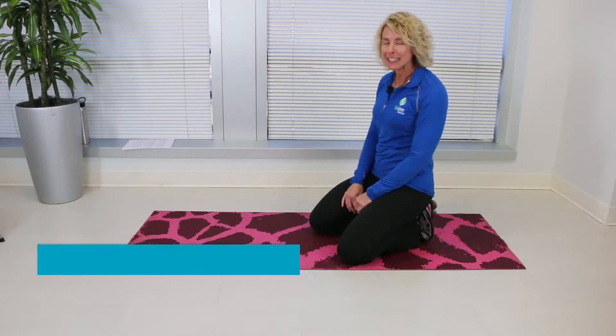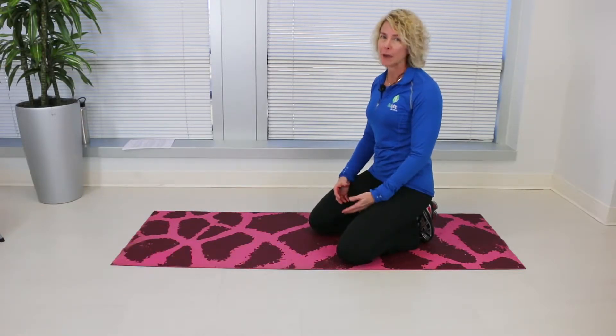This is Dr. Sherri Stone from BioSpine Institute. Today we are going to learn how to do a plank. The plank works a lot of muscles in our upper body as well as our abdominals and our low back.